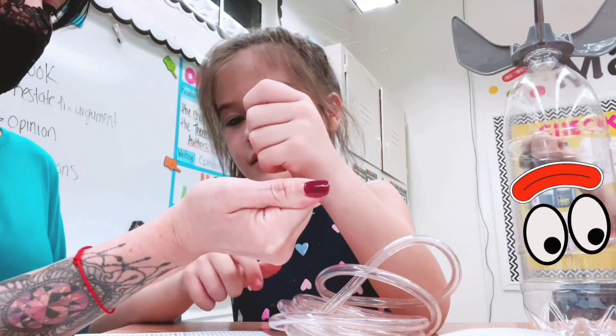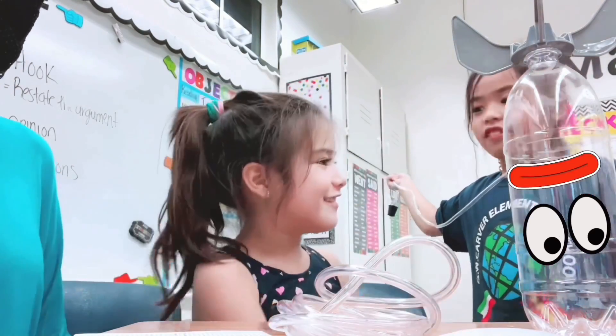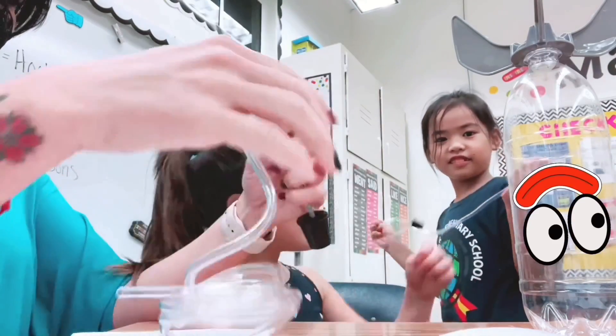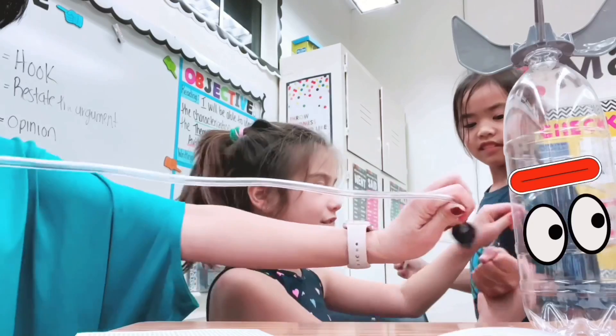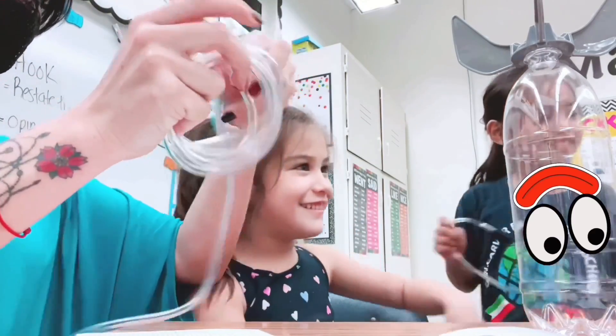Press really hard. Look how long this pipe is — it shows you're going to have a stronger one. Let's try. You are super strong — stronger than me!